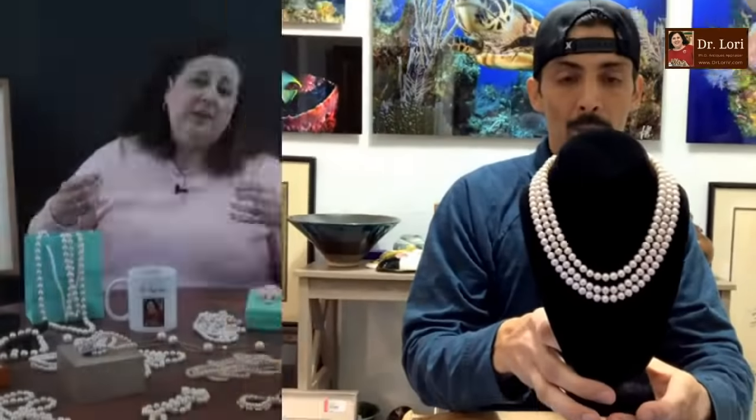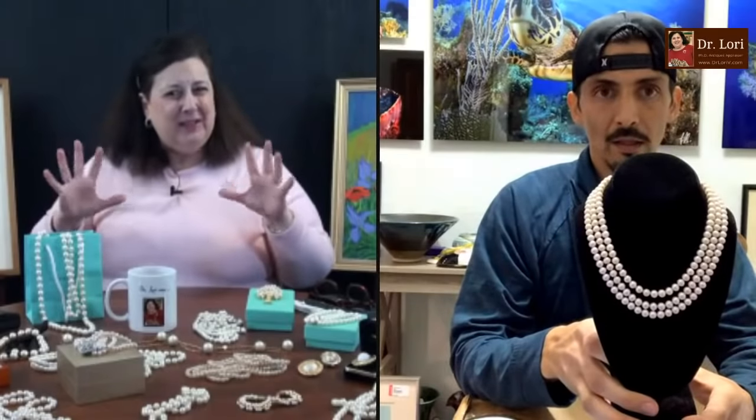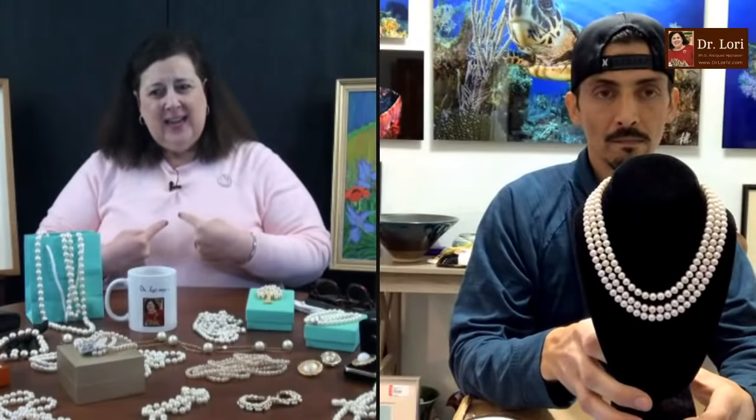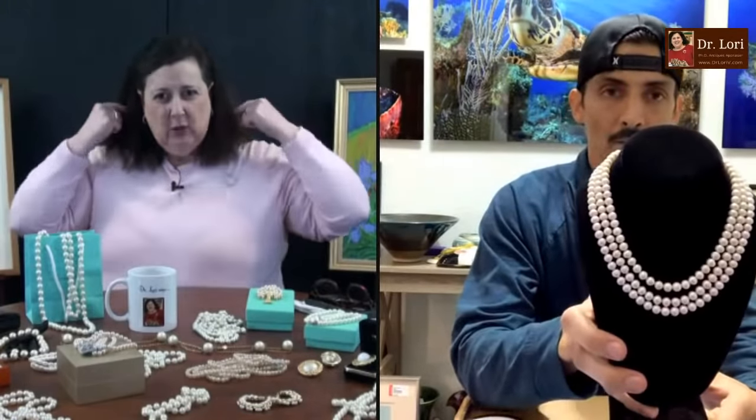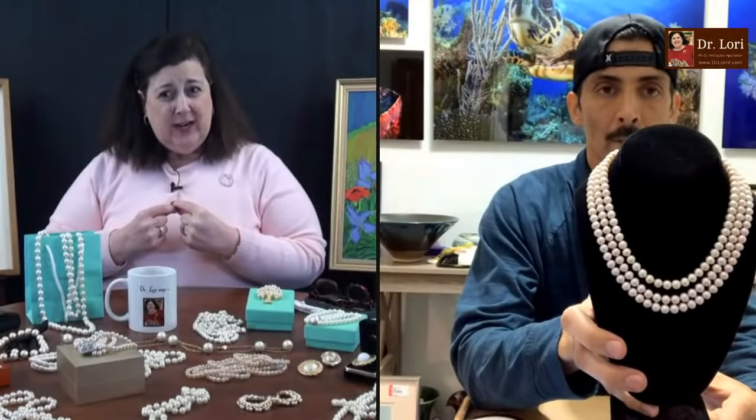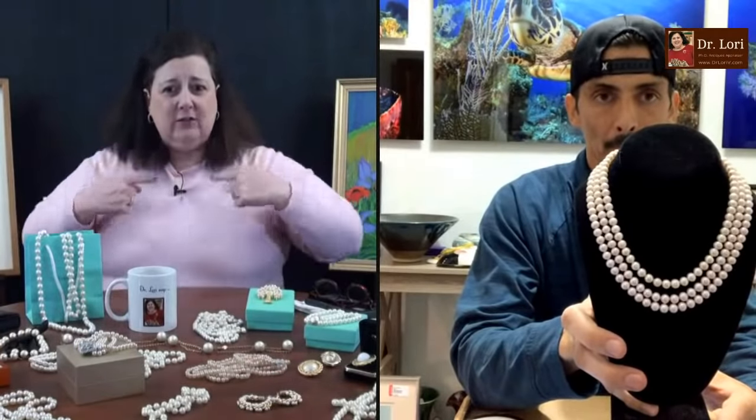So back it up so everybody can see it. Triple strand necklace. They look like they're probably seven millimeters, maybe even eight millimeters — I think they're about seven millimeters and they're triple strand. Seven and a half. And of course it seems like it's graduated, but graduated is usually when it goes smaller in the back to bigger in the front. Graduated is not when you have three strands that go down this way. So that's a triple strand.